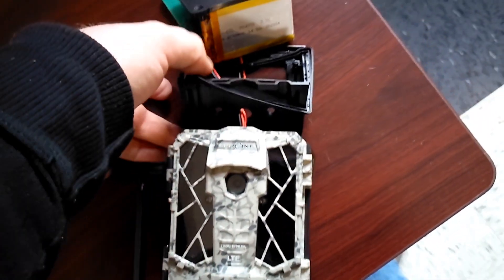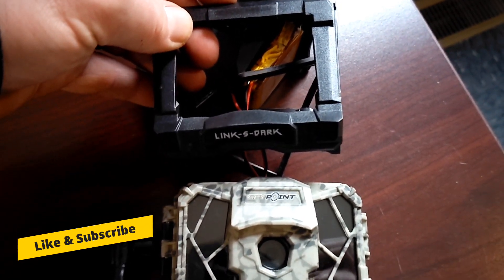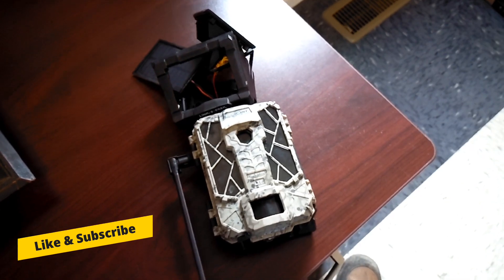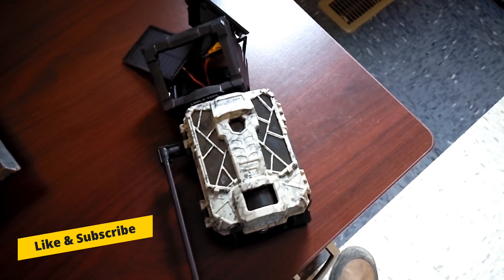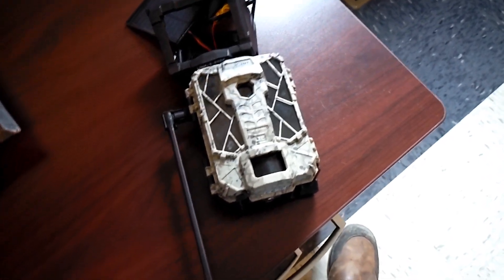This is a SpyPoint Link S Dark cellular trail camera, and I use this for watching coyotes, game trails — you guys all know what game cameras do.